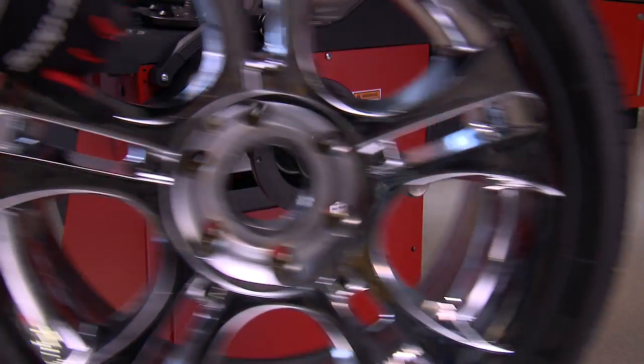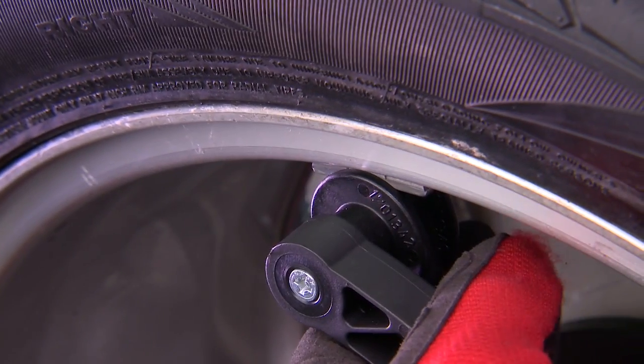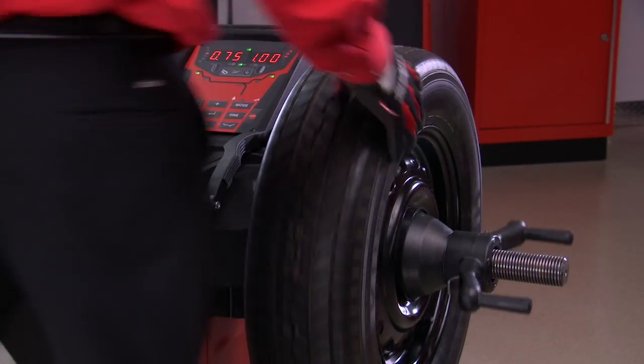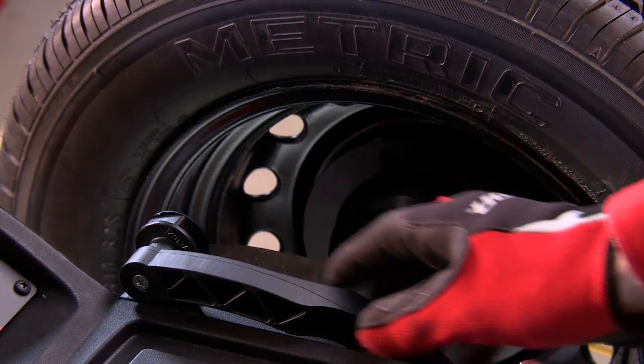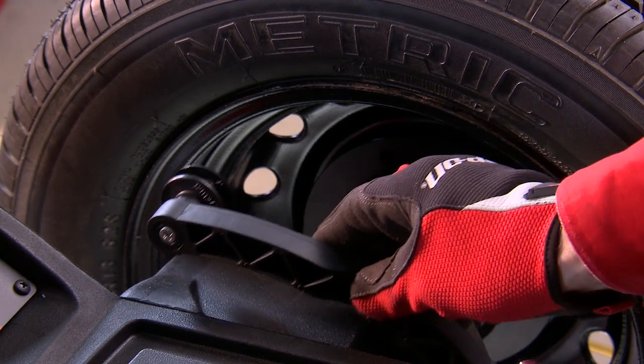These modes are particularly helpful when balancing aluminum wheels that require tape weights on the inside of the wheel. Input of rim distance and diameter is accomplished by simply touching the safe arm to the rim edge for accelerated setup time.